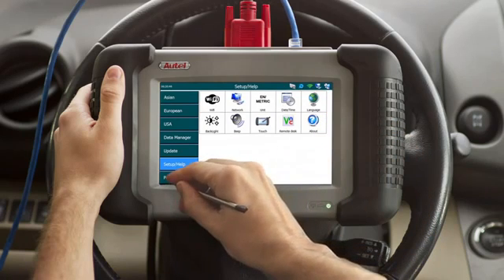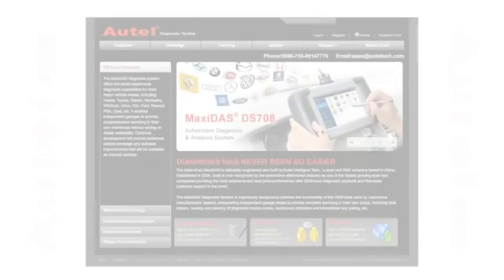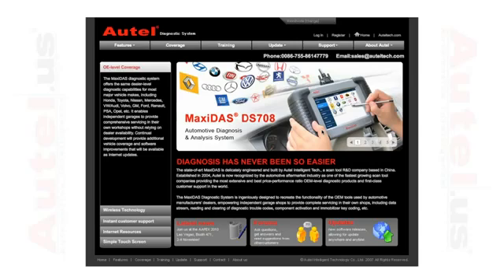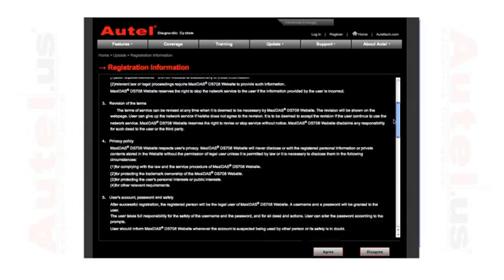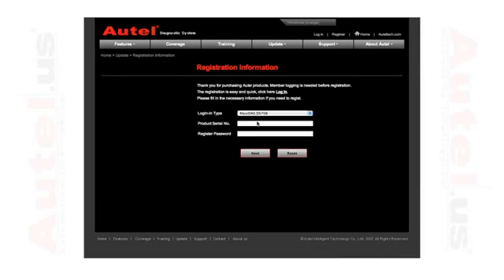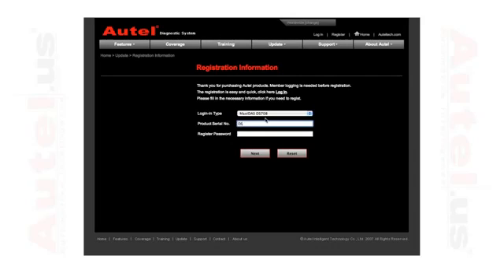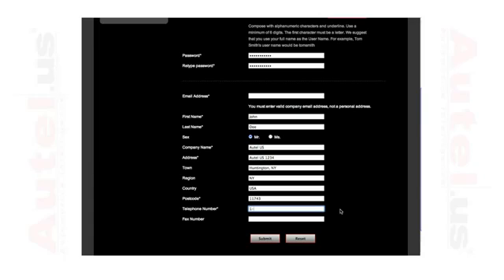Power down your device by hitting power off at the bottom left-hand corner. Your device should be completely registered upon startup. You can also register through your personal computer if you do not have the means of connecting your DS-708 to the internet. Go to www.maxidas.com, select register, and read the registration information page. Select agree. Using the information from the About screen on your tool, enter the serial number and password. Select next, enter all of the required information on the following page, and click submit.